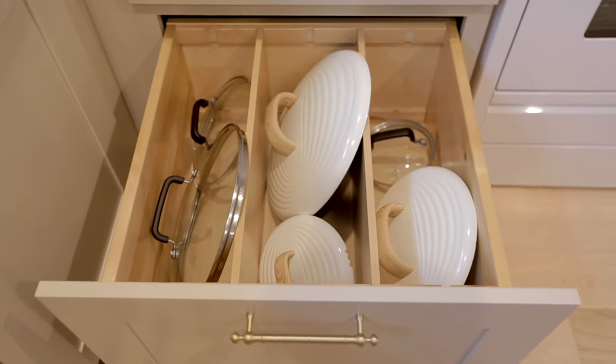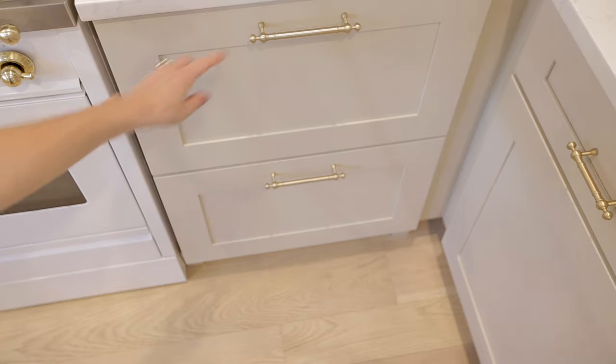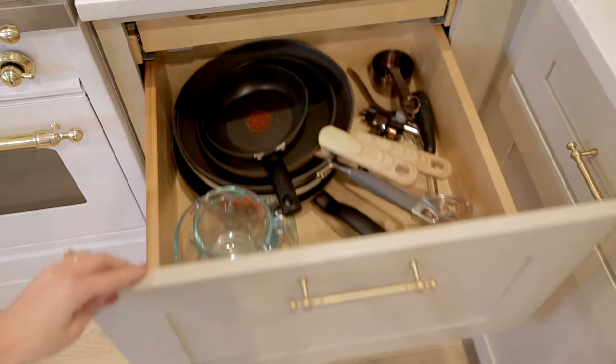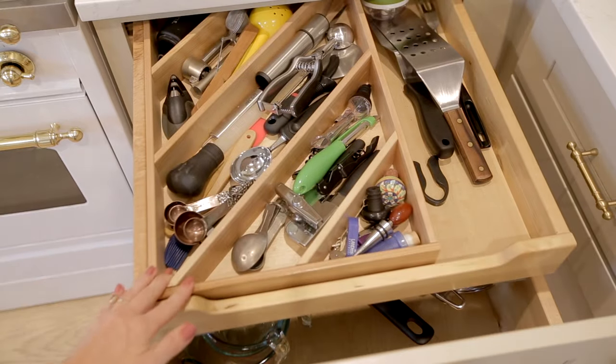And then below that we have all the lids for our pots and pans organized with removable dividers. On the right side of the stove we have our pans in the top drawer and another pullout shelf that holds all of our kitchen gadgets.